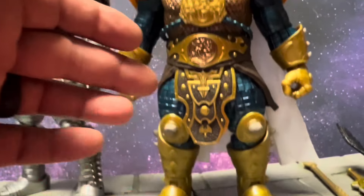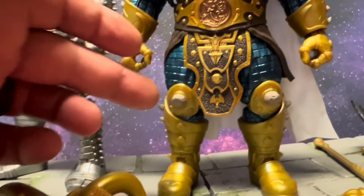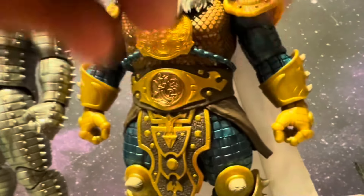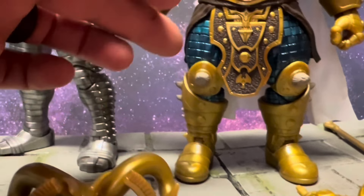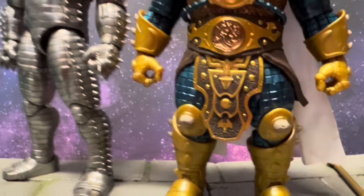Everything on this guy is amazing. He's got some gold dry brushing, a different bronze look, that green, and the marbling which always helps. They painted the gauntlets, but that's just regular plastic.